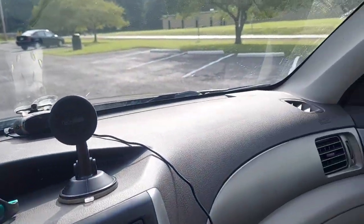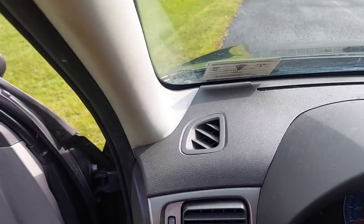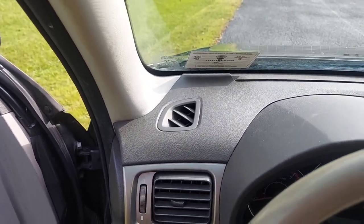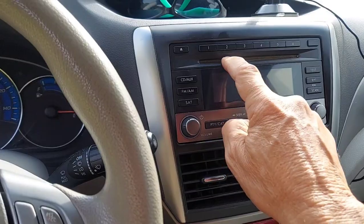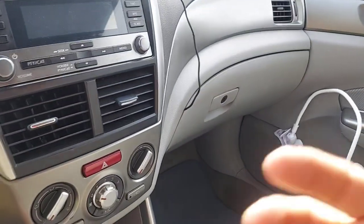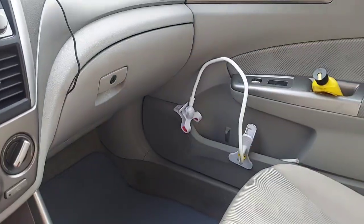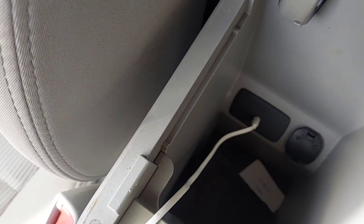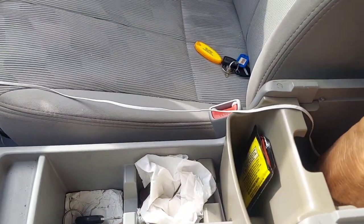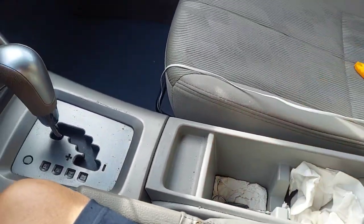The dash is in good shape with no cracks. Stereo system — we've got a CD player and an aux input. If you have a phone with music, I've got one of these adapters to plug into the phone and the aux cord is down there. There's also another cigarette lighter adapter, a cubby hole here, a cubby hole there, and a little place to put some change. I put my drink there most of the time.